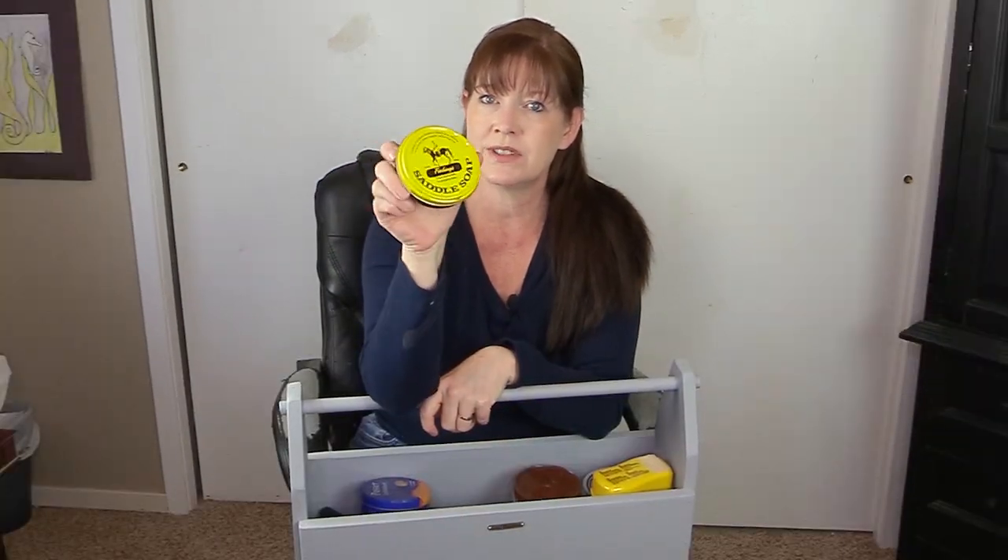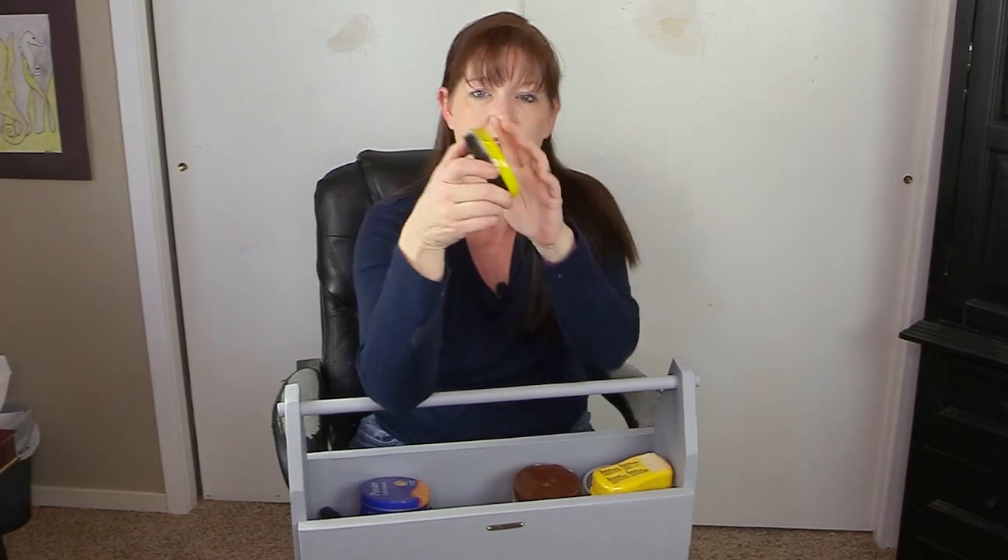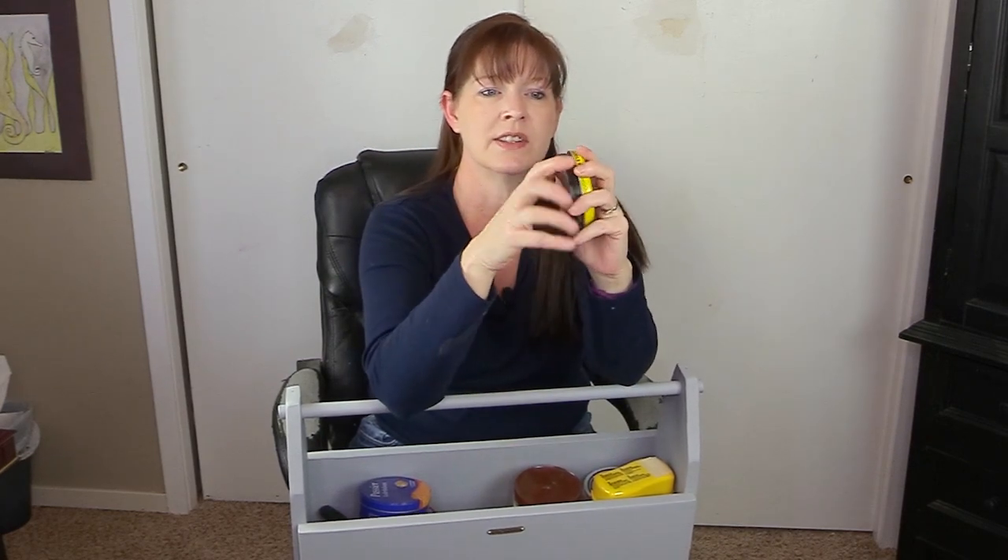I do have a container of saddle soap. I don't use this very much — in fact, I don't think I've ever used this one at all. But it is nice to have in case you need it, so saddle soap goes in my leather care kit.